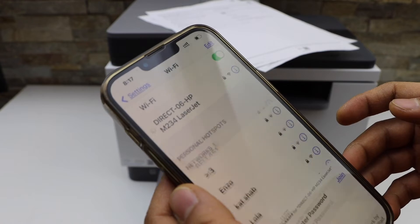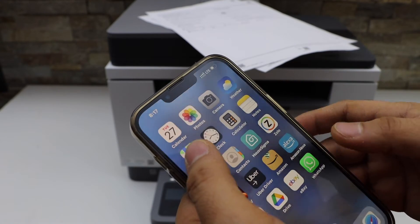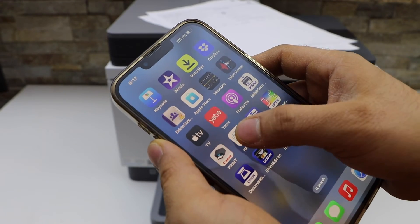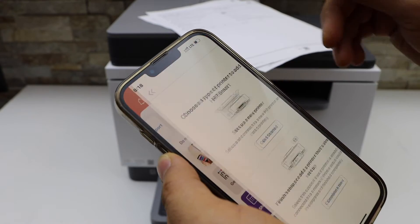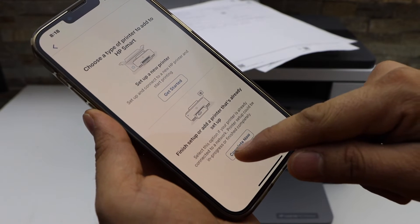Enter the password as printed on the sheet and click on the Join button. Now the mobile is connected with the printer. Go and open the HP Smart app — you can download this app from the App Store. In the app we have to add the printer, so click on the plus button on the top.